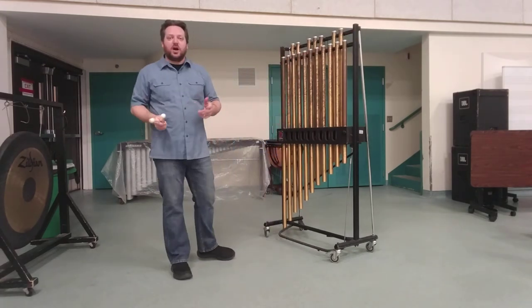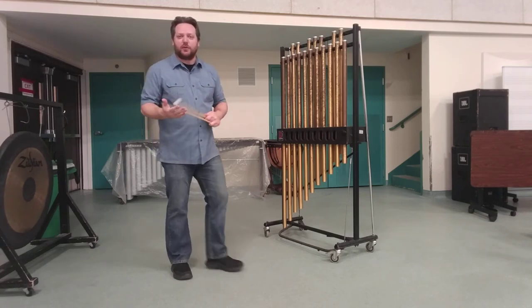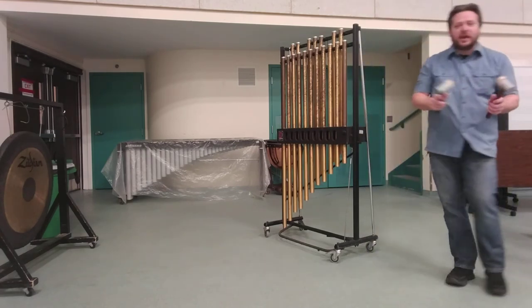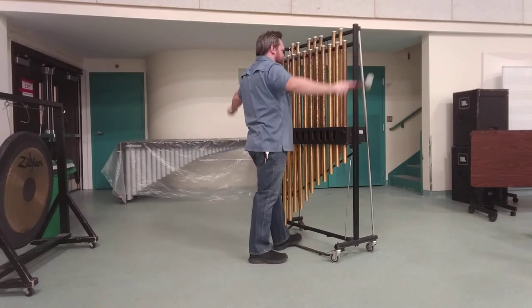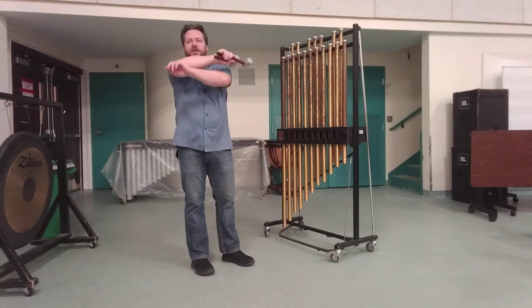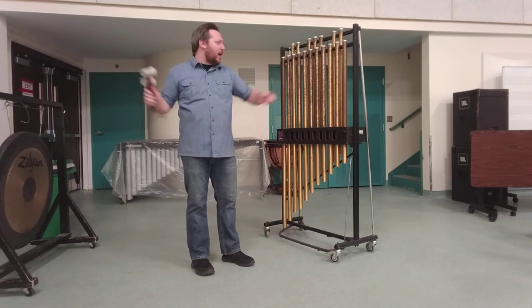It's a very shrill effect that gets called for in some orchestral scores, some modern band music, and it winds up in a lot of movie soundtracks too. If those mallets are not appropriate, you can use the chime hammers and you'll get a slightly deeper sound. The idea is that you cross your mallets and then uncross them as you scrape both up and down at the same time.